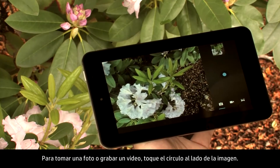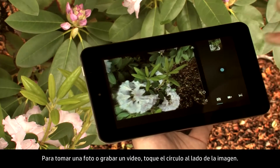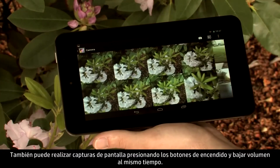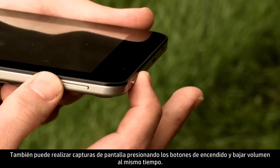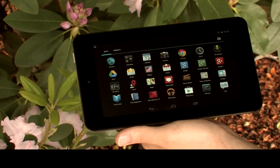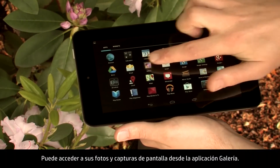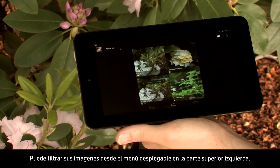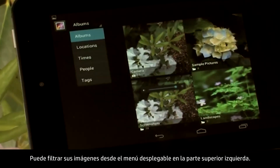To take a picture or record a video, touch the circle next to the image. You can also take screenshots by pressing the power and volume down buttons at the same time. Your photos and screenshots can be accessed from the Gallery app. You can filter your images from the drop-down menu in the upper left.